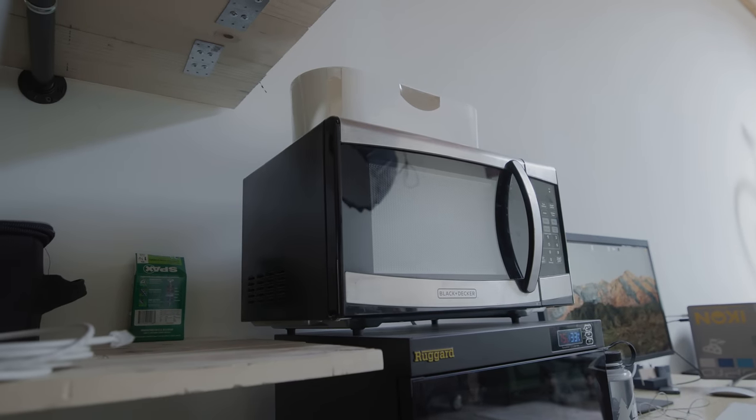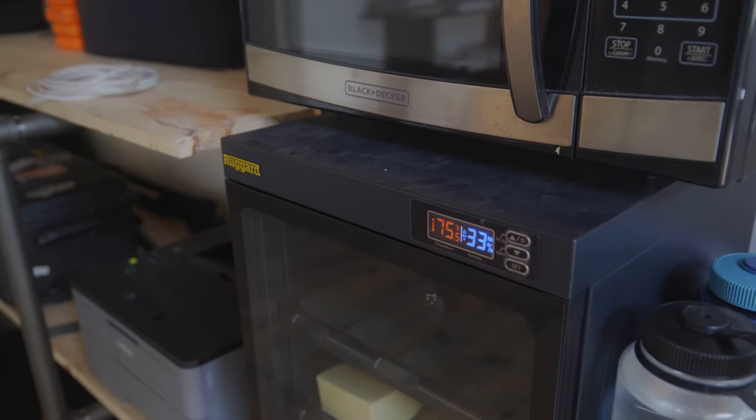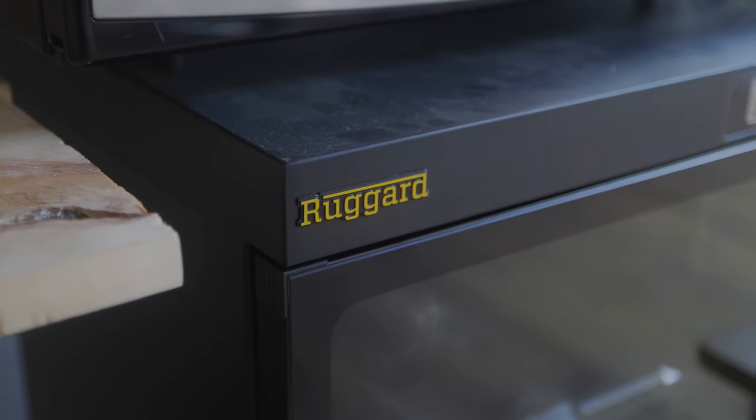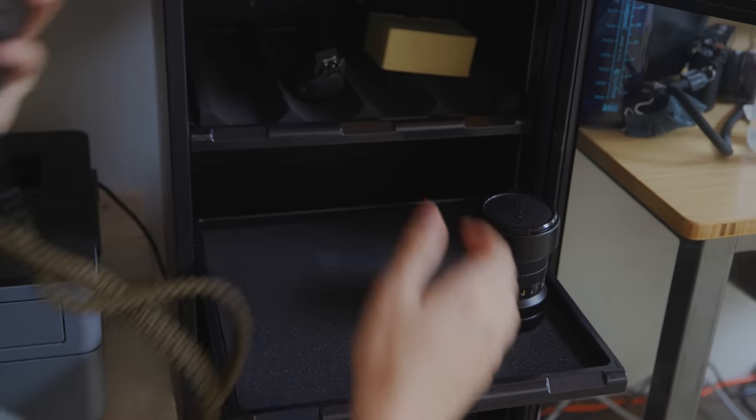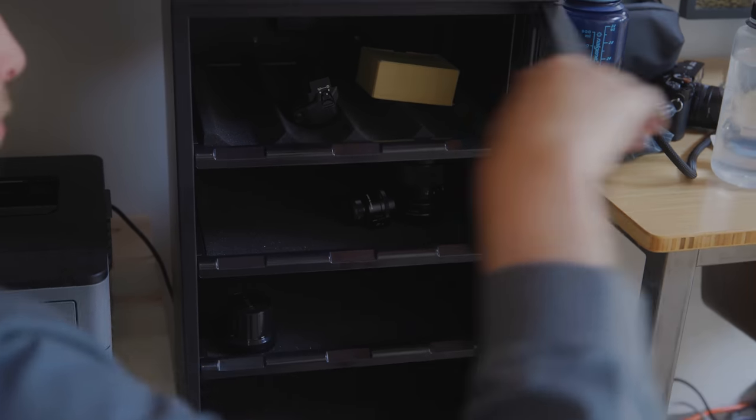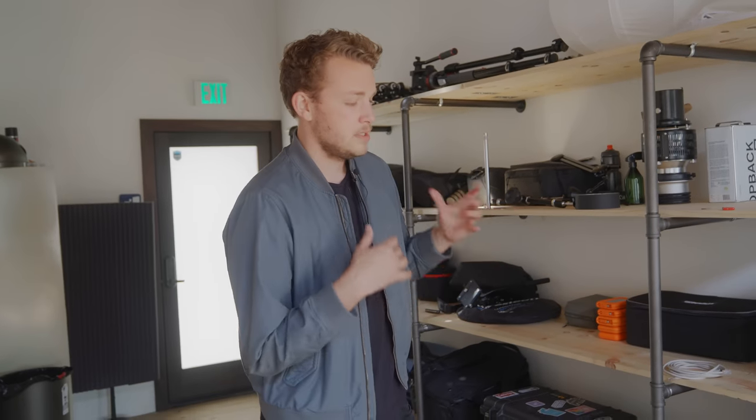Over here we have a microwave — probably the least exciting part of the studio. But below that we have a humidity-controlled cabinet where all of my film cameras go, everything from the Contax 645 to the Mamiya 7-2. What this does is control the humidity levels inside — film cameras are pretty sensitive to moisture, so it's really nice to store them somewhere with low humidity and low heat. It's the ideal environment for your cameras to be housed. I wasn't sure if this was a gimmick when I first bought it, but they actually work really well. Highly recommend.